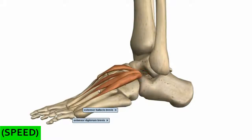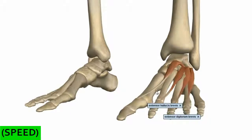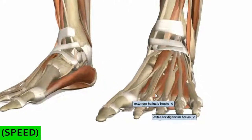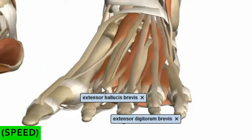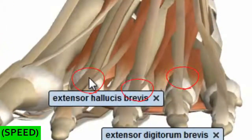Looking at the insertion, the first tendon of the extensor digitorum brevis inserts at the base of the proximal phalanx. Bringing the rest of the muscles in, we can see the insertion points of the other three tendons. These tendons insert laterally onto the tendons of the extensor digitorum longus muscle — so on these three toes, the extensor digitorum brevis inserts laterally on the tendons of the extensor digitorum longus.